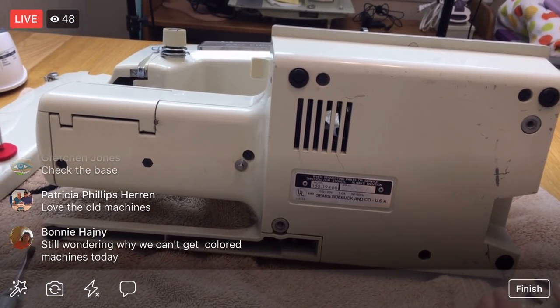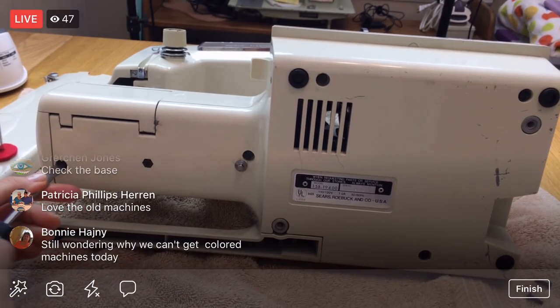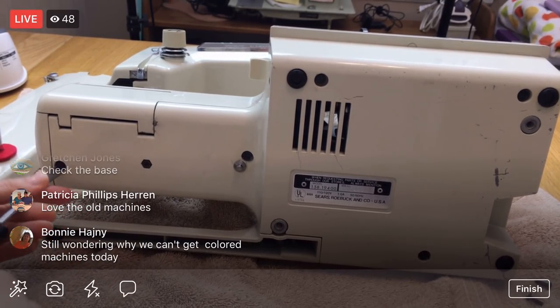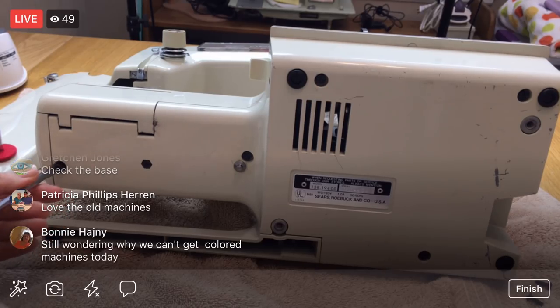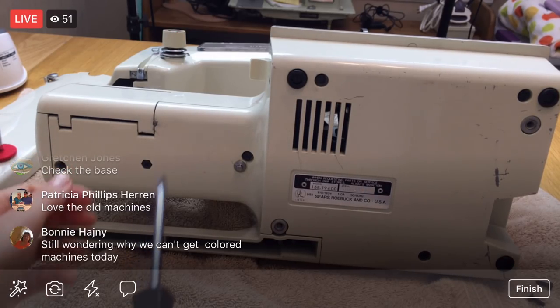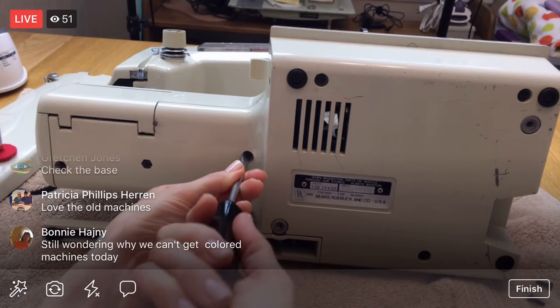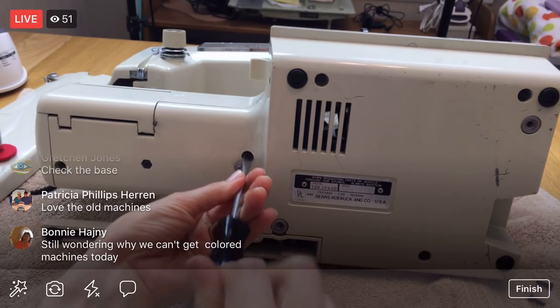I just have to remember I've got my little pieces over here. This base has a pile of screws that I need to undo as well. I'm a little more familiar with the base because I've taken this off before to oil it, and every time I do that, that's when I discover this motor belt has a whole pile of notches out of it. It's always kind of fun to dig into these machines. I still wonder why we can't get fancy pink colored sewing machines now.